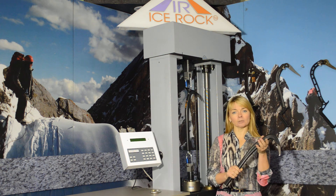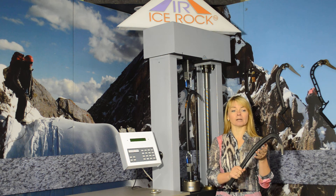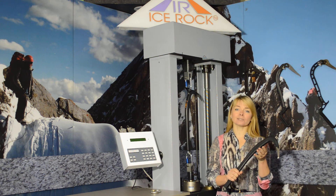It can be equally used for soft snow and the hardest ice due to its balanced design. The mass center is closer to the peak.